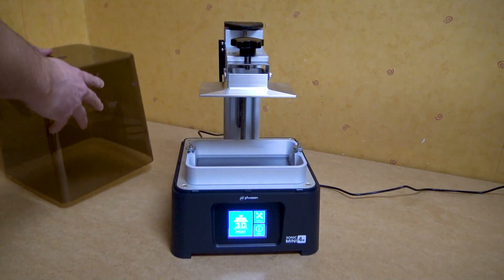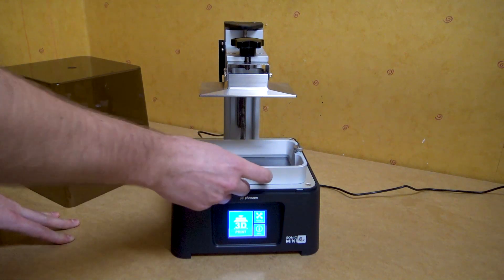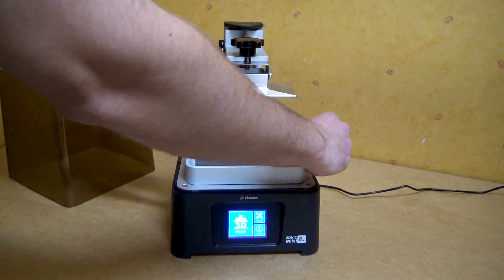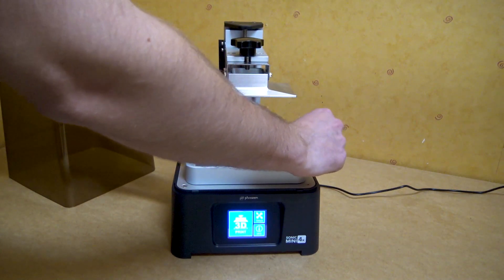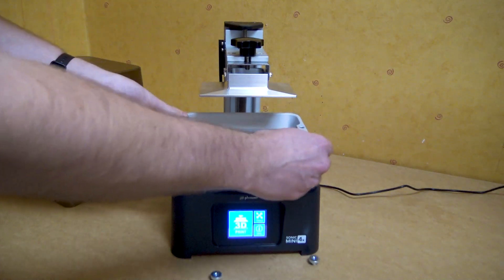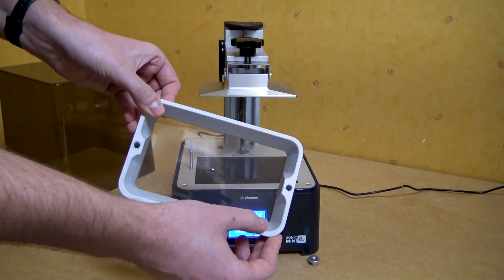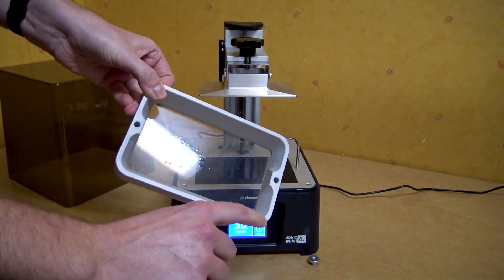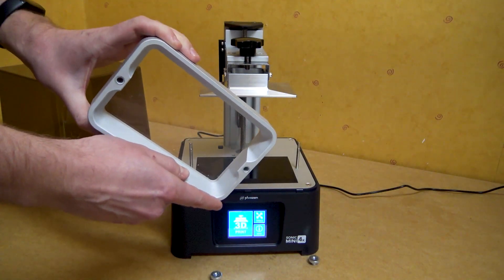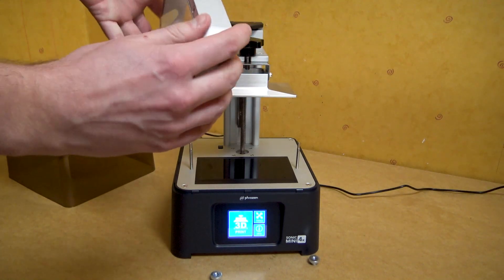The build volume is 130 by 73 by 130. It comes with an aluminum vat as well as an aluminum build plate. The vat has two screws holding it down so you can't slot it in from the side. What I would like to see on the vat is a cutout for a spout so when you pour out the old resin it doesn't drip back on the side, but that's no huge issue.